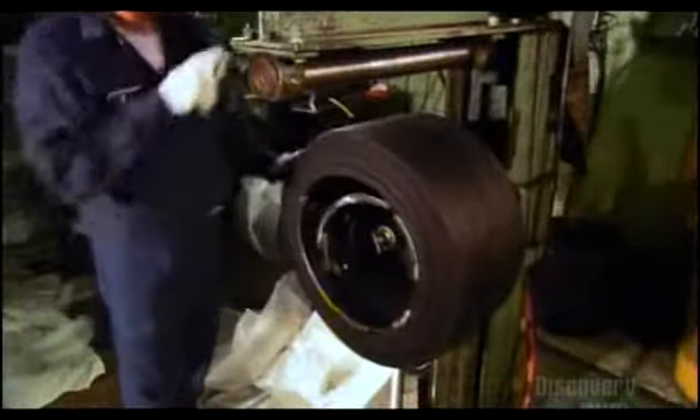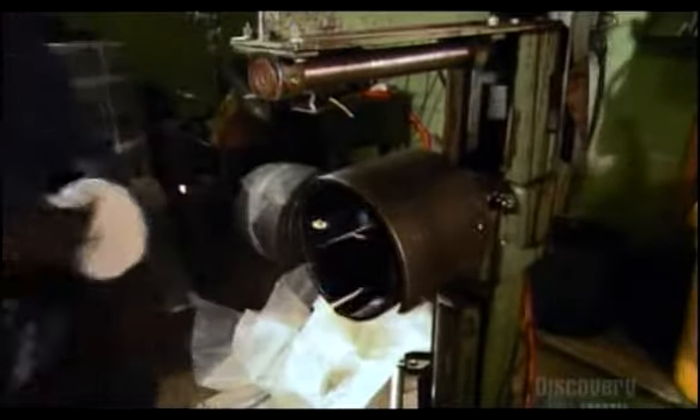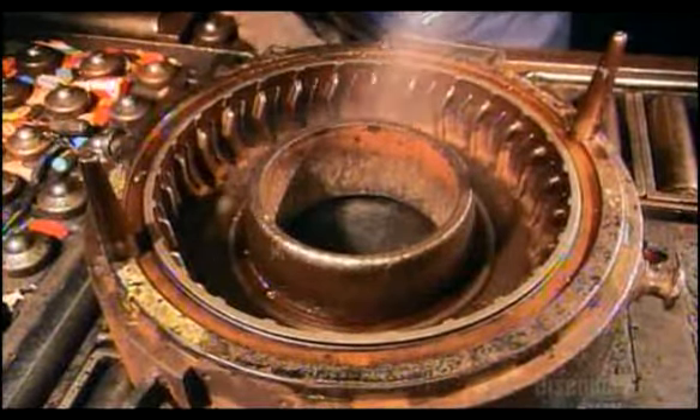This is actually a racing tire — possibly for Nigel Mansell himself. You can see the racing texture there. Here's the brass that goes in the center of the tires.